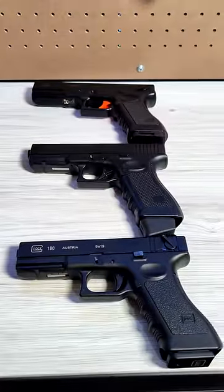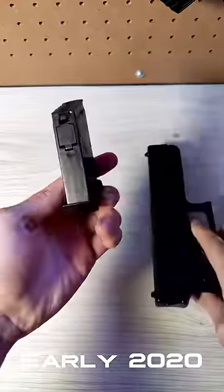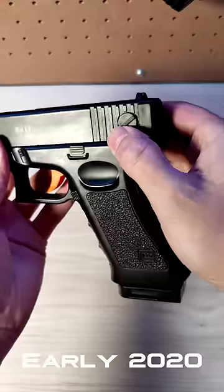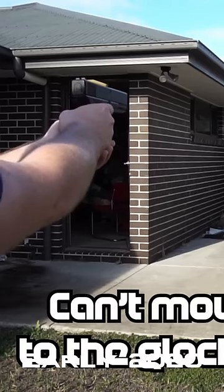Here we have three gel blasters at various stages of gel blaster tech. This is an SKD G18 electric blowback. When I purchased this in early 2020, this was one of the best gel blaster pistols at the time. It's made entirely of plastic. It was pretty basic, not even being able to rack the slide, but was very reliable to shoot. The blowback wasn't as realistic as the pistols we have today, but it was pretty good at the time.